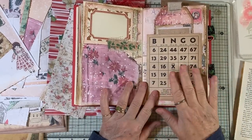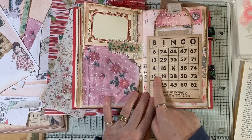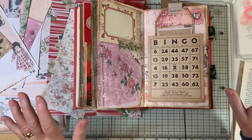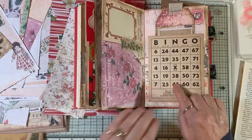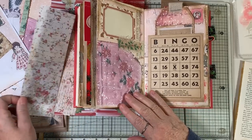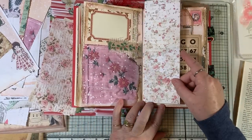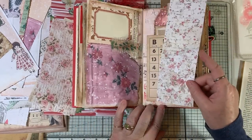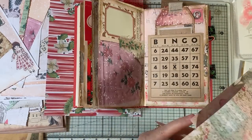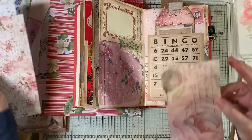You guys are so smart! I put this on here and I didn't even see the 25, but all of you did. So we are going to do something — I don't know exactly what — but we're going to do something to sort of highlight that 25. I grabbed this leftover piece of Stamperia and I thought it kind of went with the pink. There's also this one, which is just pink — I think I might try that one.